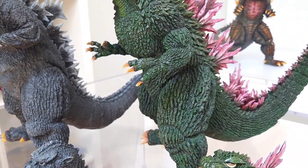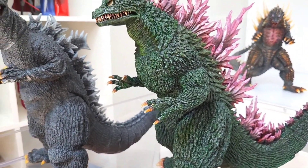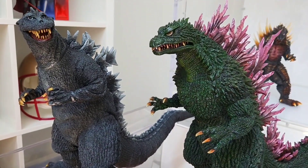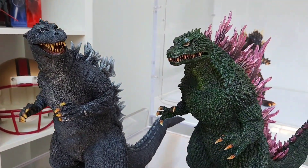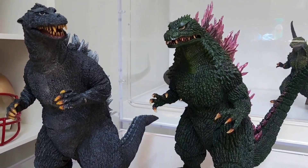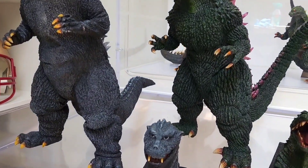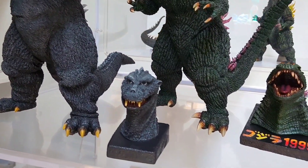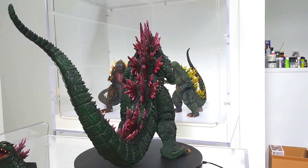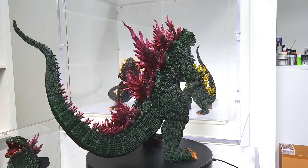SpaceGodzilla is a little shorter in scale, but if he's going to get back to doing some of these Godzillas I can't wait to see which one is next. I'd imagine the Heisei Godzilla has got to be coming up — I don't think we have any from him so far. It'll be really cool to see his take on a Godzilla 1989, 1984, or 1995. I'd feel pretty safe saying if he goes Heisei, it's going to start with one of those three.